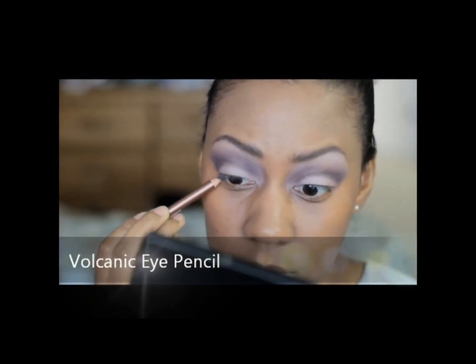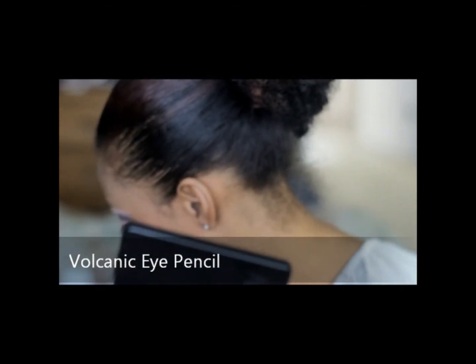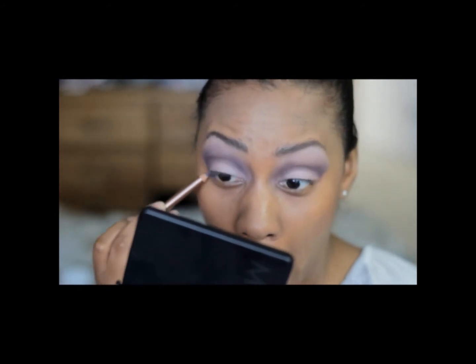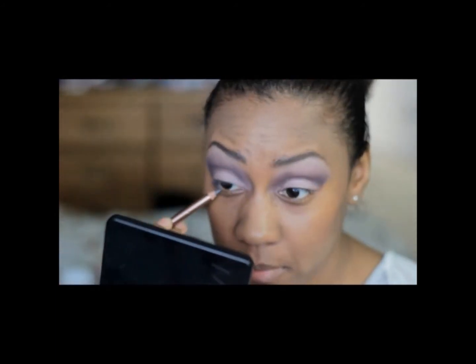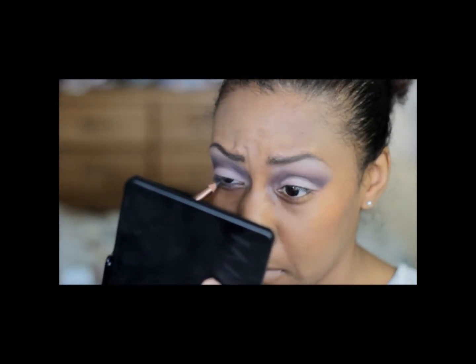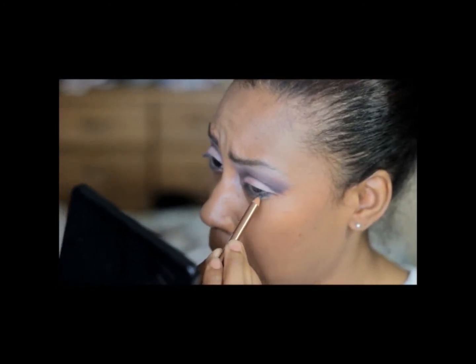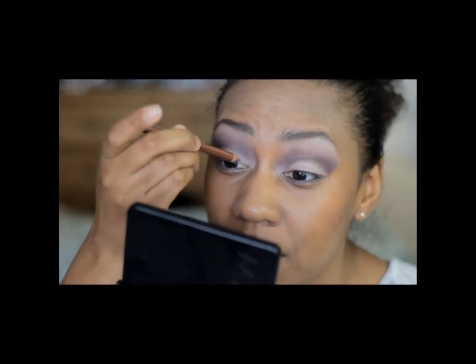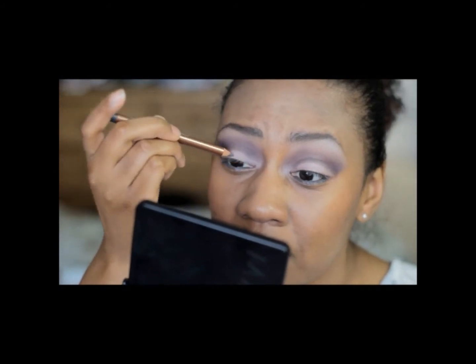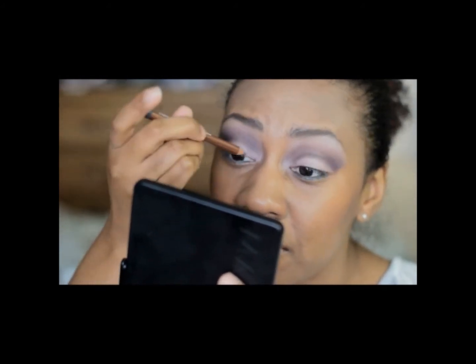Now I'm using the volcanic eye pencil and I really like the color that it gives off. It's a dark gray and I'm applying that to my waterline. In hindsight, because they don't have a liquid liner in their line, I'm going ahead and putting the liner on my top eyelash — but looking back, I probably won't do that again.